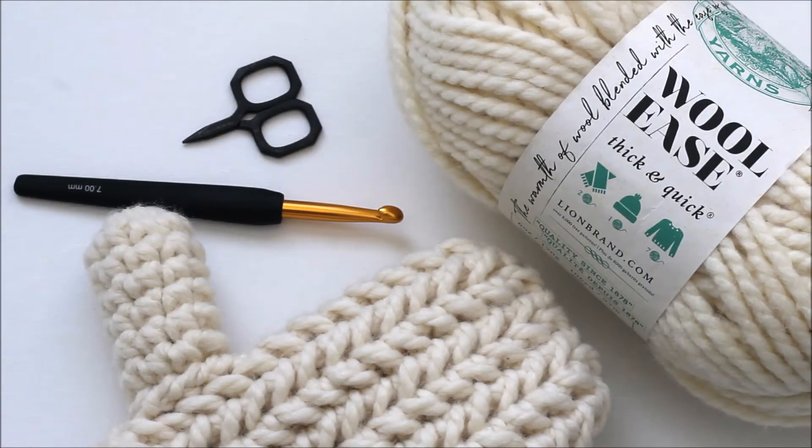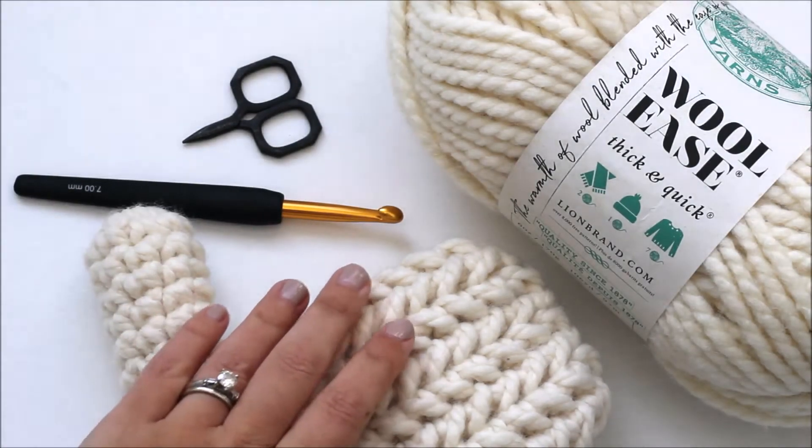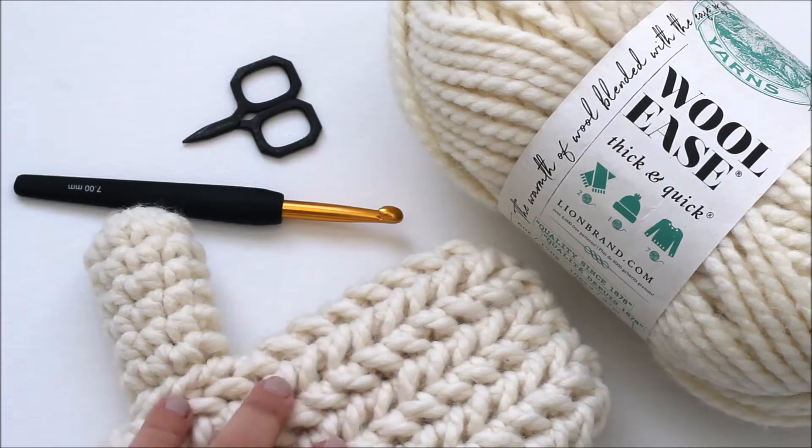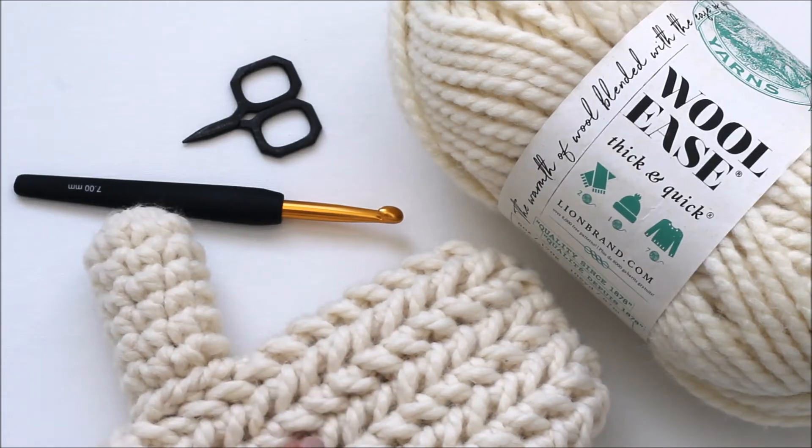Hello, this is Kimberly from Lakeside Loops and today I'm going to show you how to make my Heath herringbone crochet mittens. I also have a hat pattern in this stitch so you can find that on my YouTube channel as well.